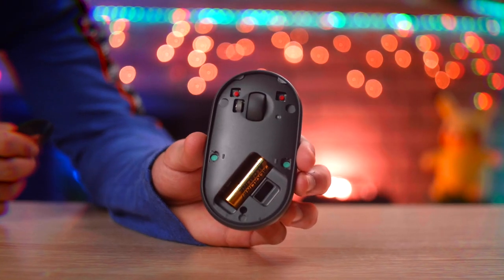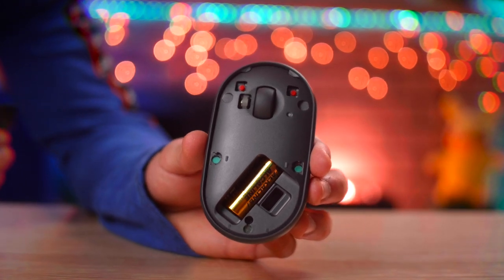The battery life on this mouse is claimed to be 18 months, which is pretty long. This mouse also has a standby mode — when you don't use the mouse for a duration of time, it automatically turns off, and once you click it again, it turns on by itself.